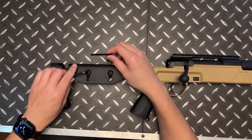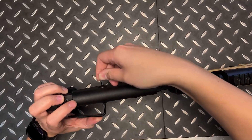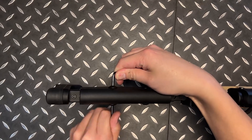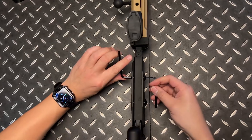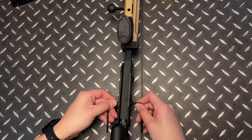Grab one on each side and loosen counterclockwise, then do the same with the other one. They're going to counter-rotate, and then do the same thing on the back.